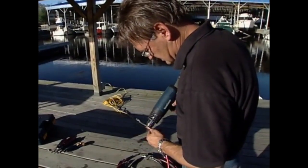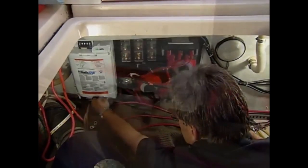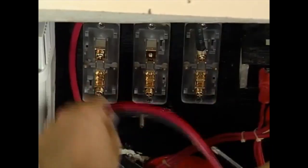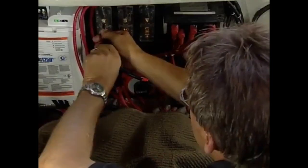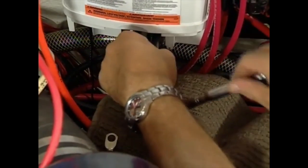Finally, heat shrink tubing was applied to each connection. Back in the engine compartment, the next task was to connect the three cables to the charger, just finger-tightening the nuts. Then each cable was in turn connected to the three fuse blocks and secured tightly. With cables in place, the nuts on the smart charger connections were tightened down.